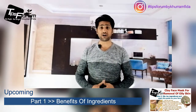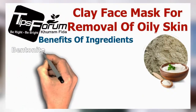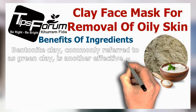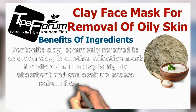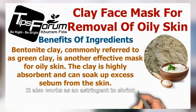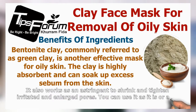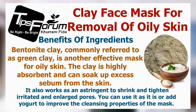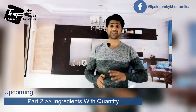Now we are going to start the first part of the video where I will share the ingredient benefits. Bentonite clay, commonly referred to as green clay, is an effective mask for oily skin. The clay is highly absorbent and can soak up excessive sebum from the skin. It also works as an astringent to shrink and tighten irritated and enlarged pores. You can use it as is, or add yogurt to improve the cleansing properties of the mask.